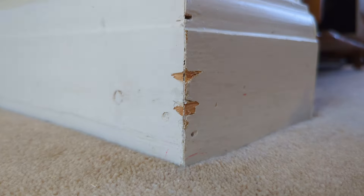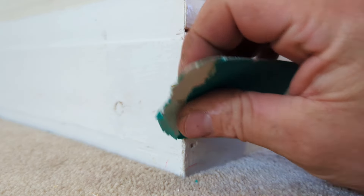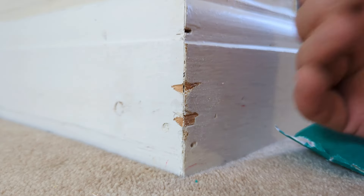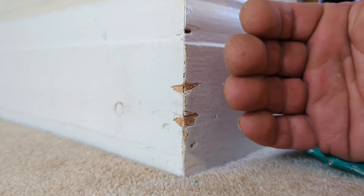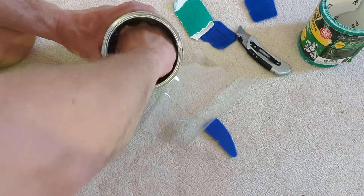First thing first, you're going to want to just take a piece of sandpaper and rub down all around the damage like this. That's going to ensure that we don't have any timber fibers or loose paint that's going to stand proud after we've filled.